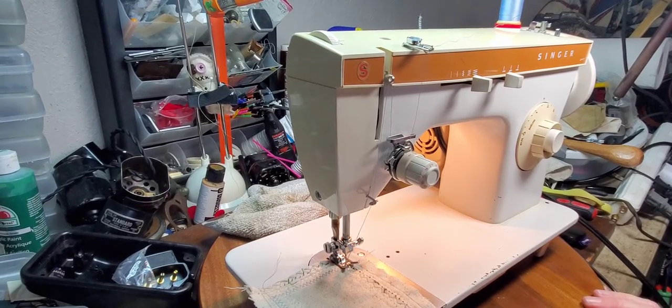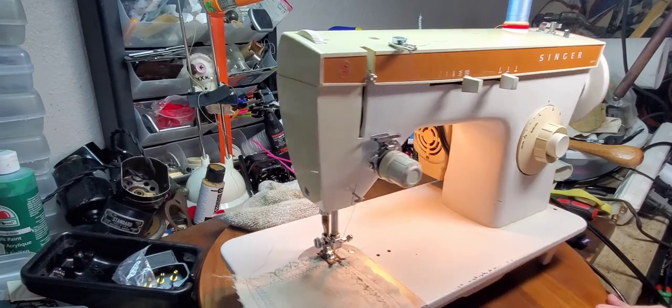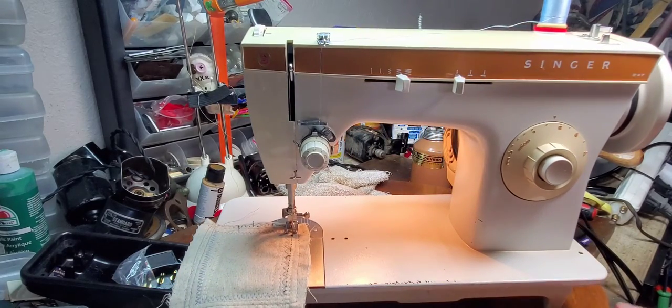Hello, this is Tanya with TK Sewing Machine and Repair, and today I am demonstrating a Singer 247.